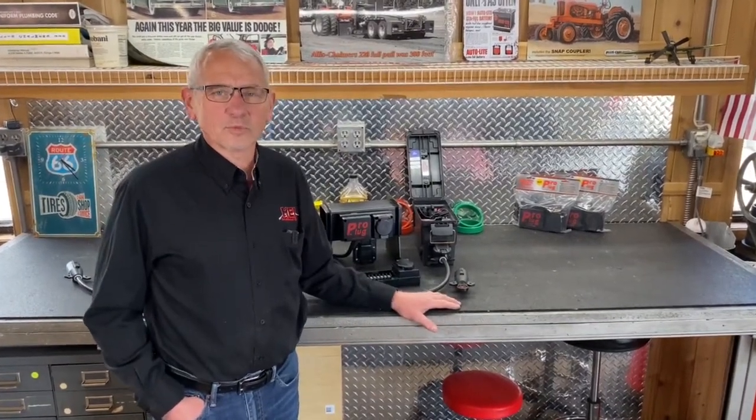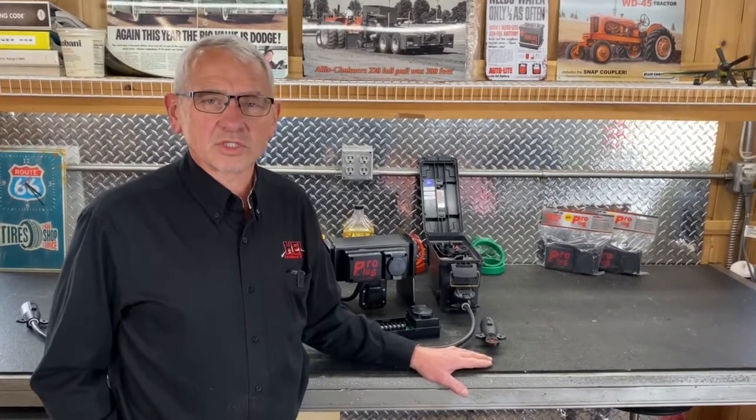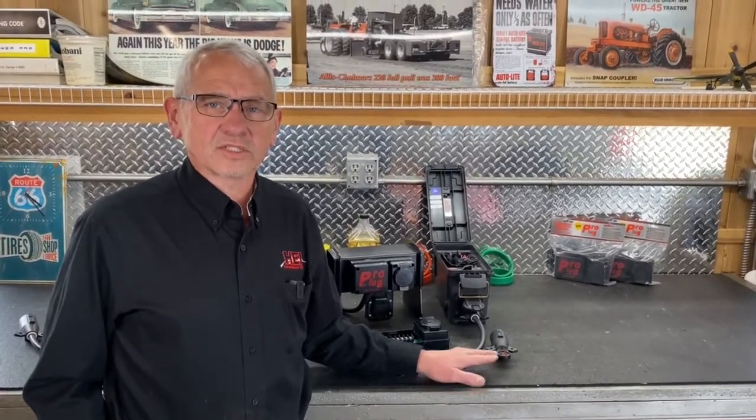Hi, Larry at Hagemeisters. Today we're going to be talking about the pro plug that we have. It's a real easy way to hook up your tow vehicles and your trailers so that you can tow with them, and with the lighted circuits that it has it's real easy to hook up. We'd like to show you that today.